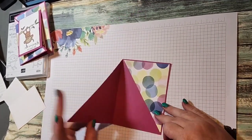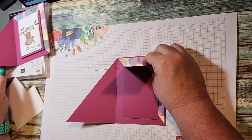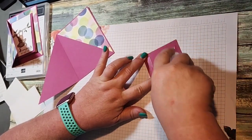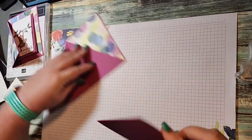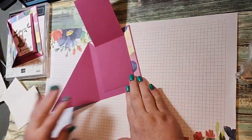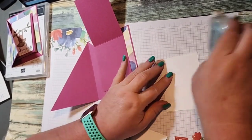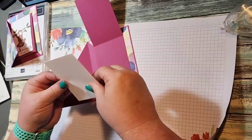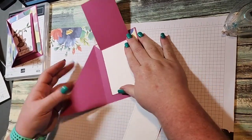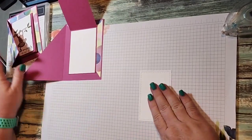We're going to open this up, center this piece, put adhesive on the back of it — this is going to make our flip card. I'm just closing it and centering it right here. Then we have a piece of Basic White — two and seven-eighths by four and an eighth — and this is going to be your inside panel, which I should have stamped my banana on before I glued it.